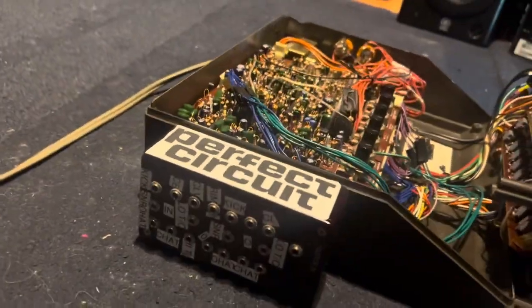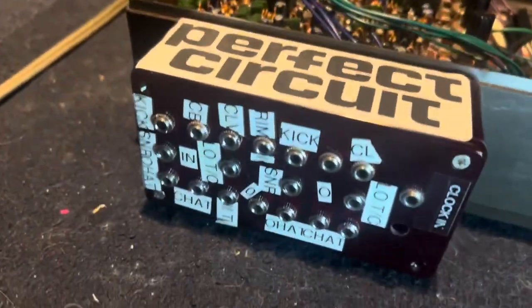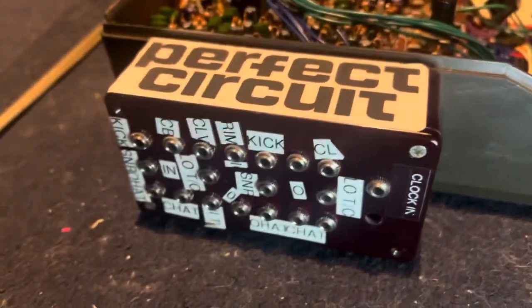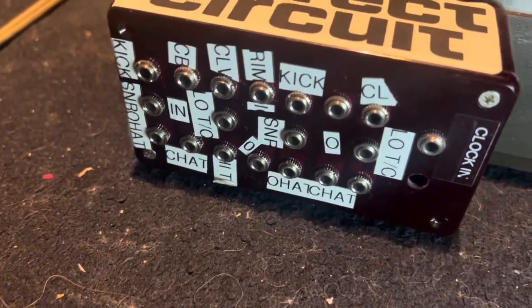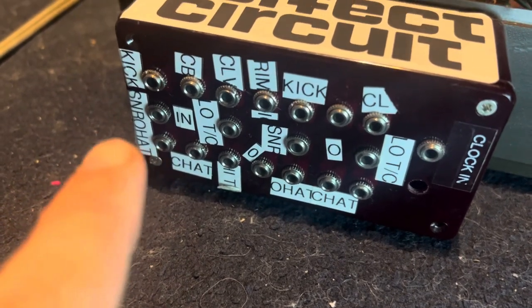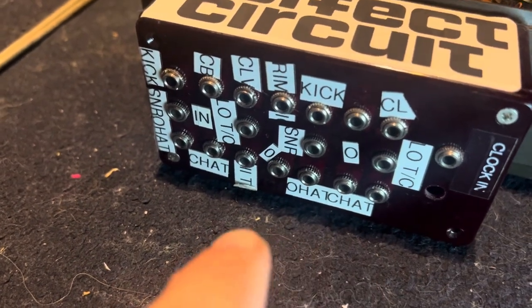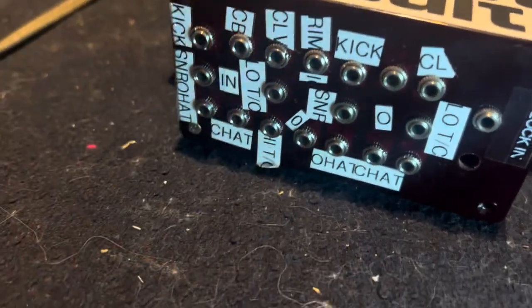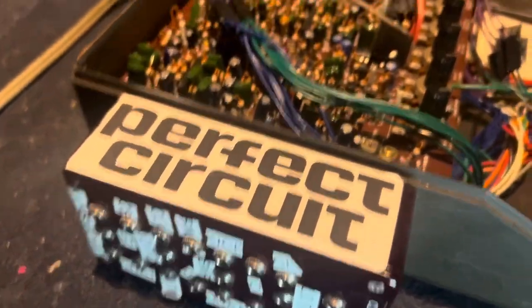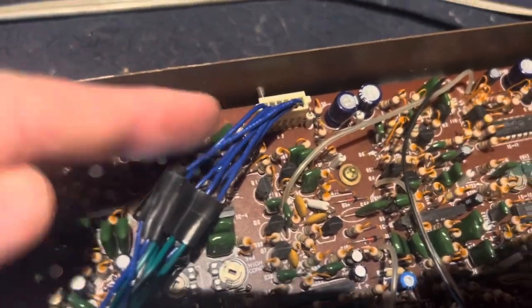Next up we've got trigger inputs and outputs right here. Unfortunately there was no space inside for me to fit this many eighth-inch jacks, and I also added a clock input. Basically we have doubles of each — kick, kick, cowbell, cowbell, clave, clave, open hat, closed hat. This one says tom and conga, hi tom and conga. To access those, some of them are on these blue cables coming from the very rear of the circuit board.